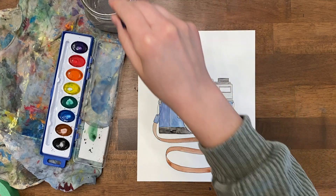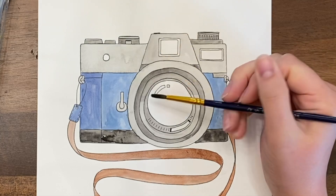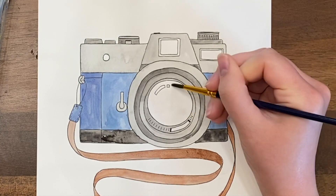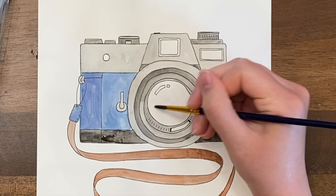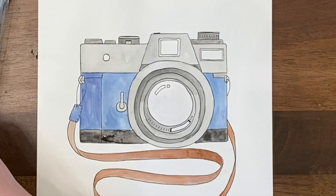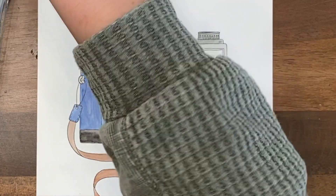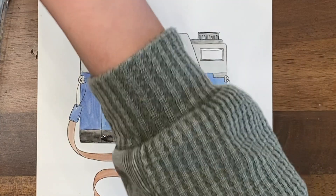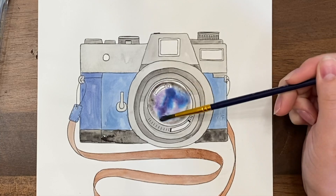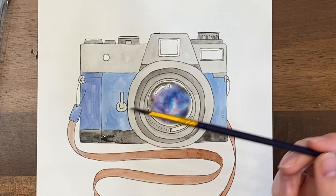Now it's time to go inside the glass and have some fun with the reflection. We're going to get the whole area wet except for our highlight — those little curved rectangles. Paint water everywhere except for those shapes, and we're going to drip some paint in to make a cool effect. If your paper is soaking up water quickly, add a few more layers so the surface stays shiny. With the paper wet, I'm starting with some black along the edges for shadow where the glass curves, then dripping in purple and then blue, letting it swirl and spiral to look like light hitting the lens.